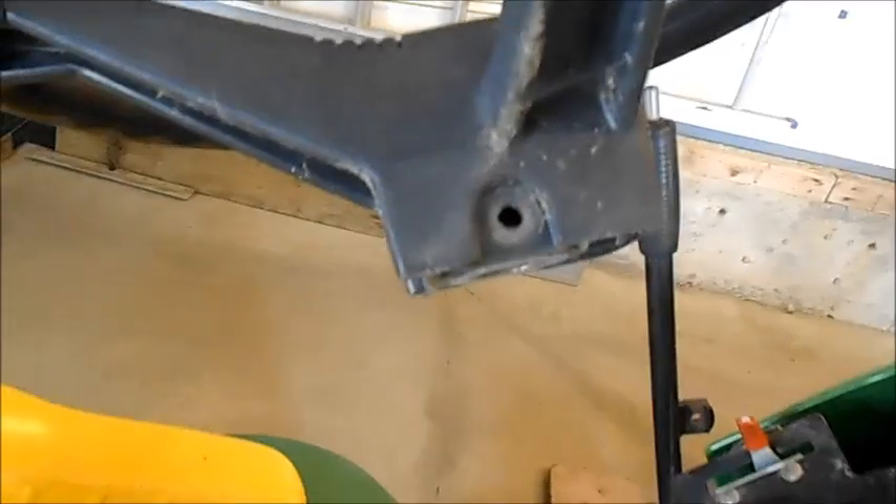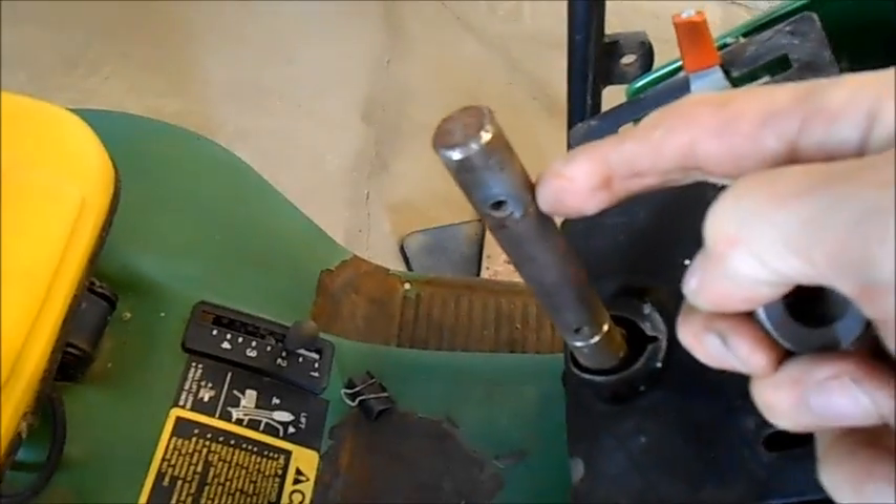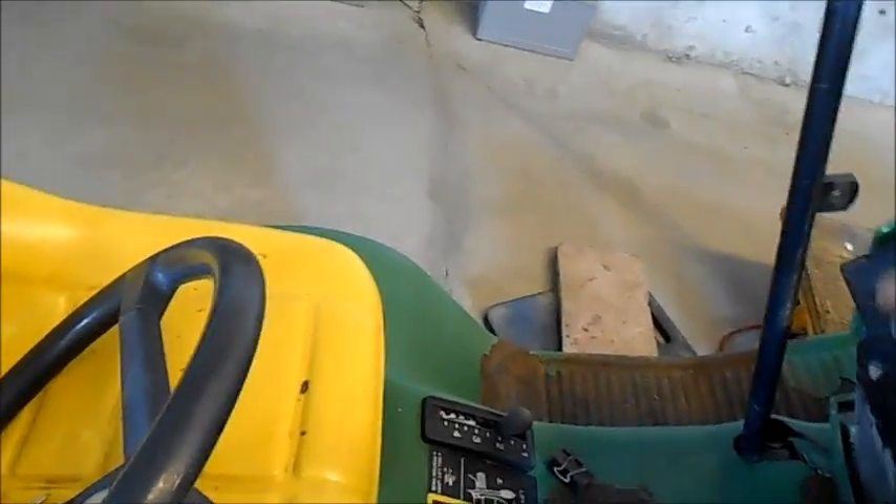We're going to do a steering wheel alignment on this John Deere tractor. The bolt through the steering wheel is — we'll say east and west. And originally, when I took this apart, the hole that matches up to it was north and south. So now I've got this set pretty close to east and west, and I've got the gearing underneath lined up.